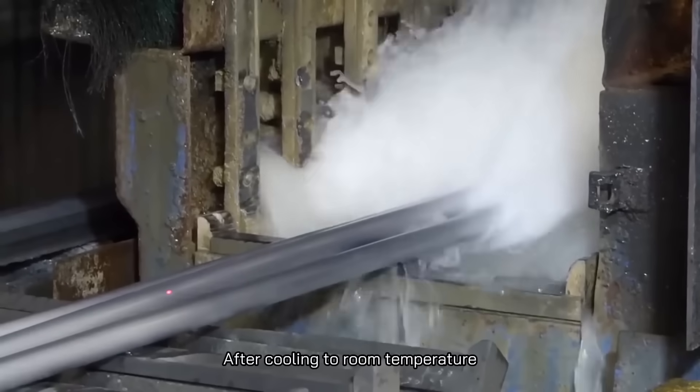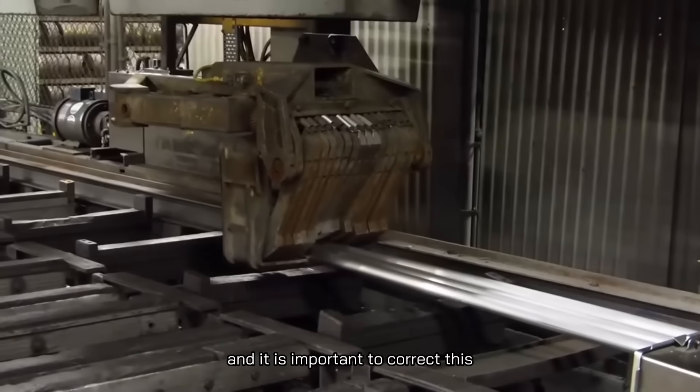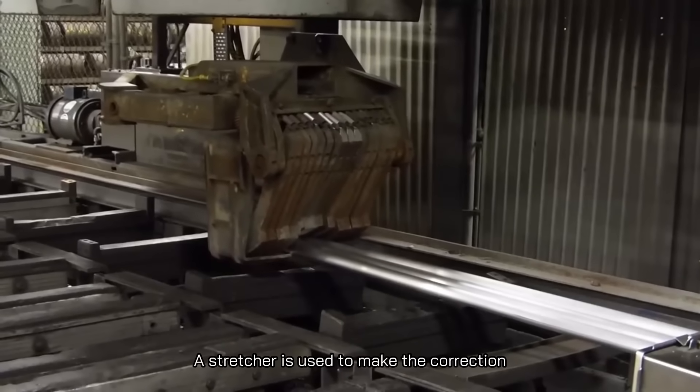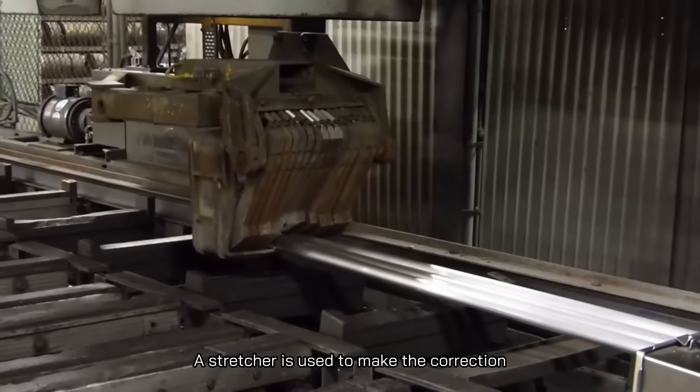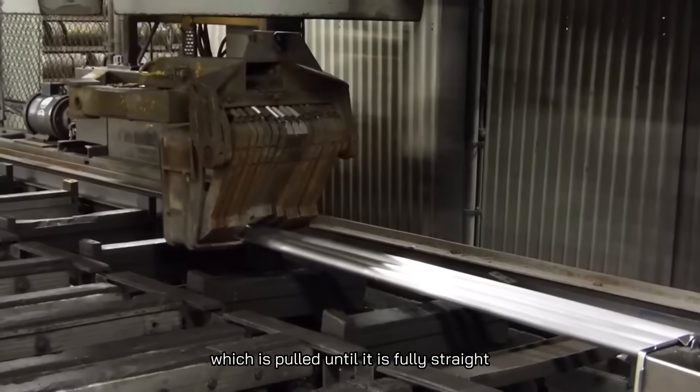After cooling to room temperature, there might be twists in the extrusion shapes, and it is important to correct this. A stretcher is used to make the correction — it holds the profile on both ends and pulls it until it is fully straight.